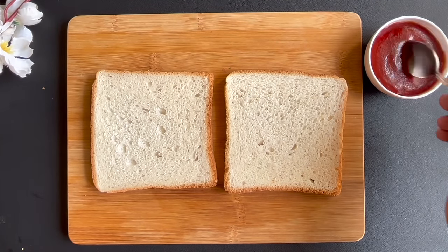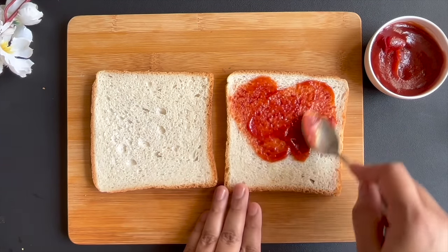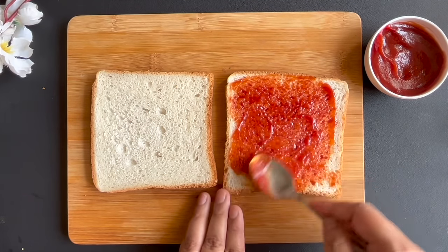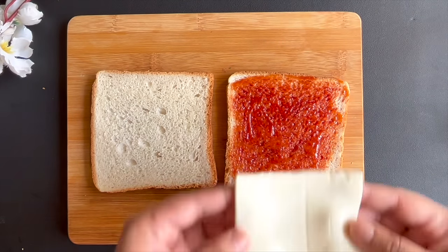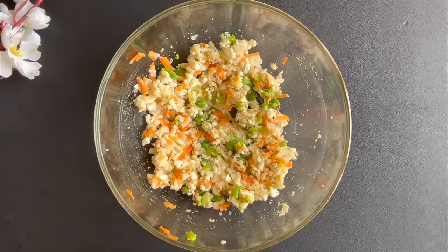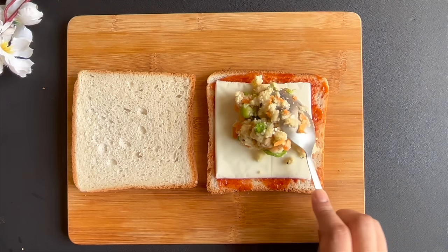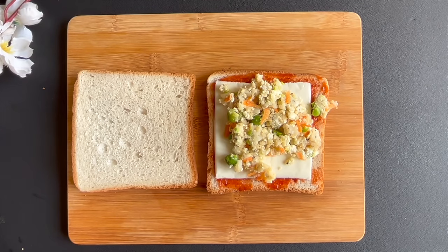I took two slices of white bread and added a small amount of tomato ketchup. Spread it well. Then we add one slice of cheese. Now, we take the stuffing we have made and add one portion to the bread. Then we spread the stuffing well.